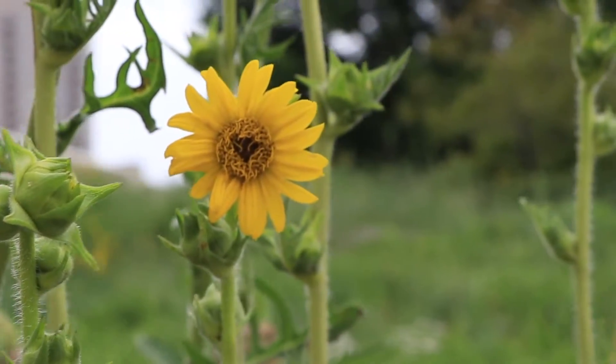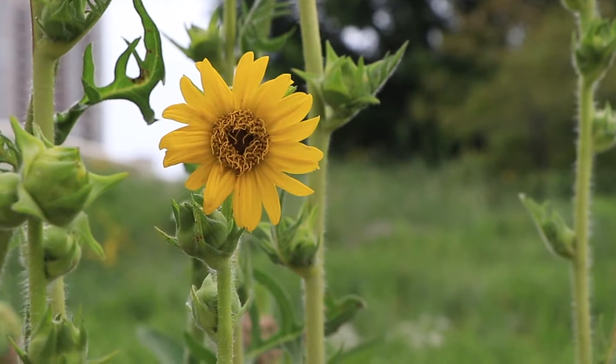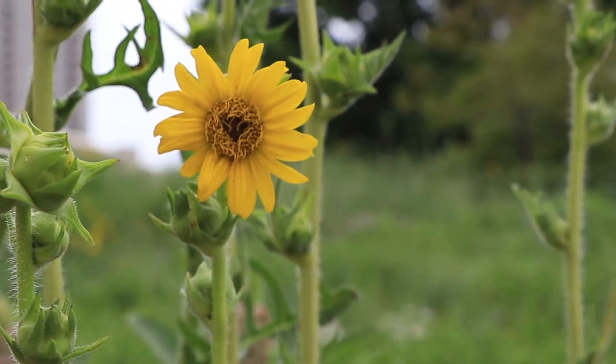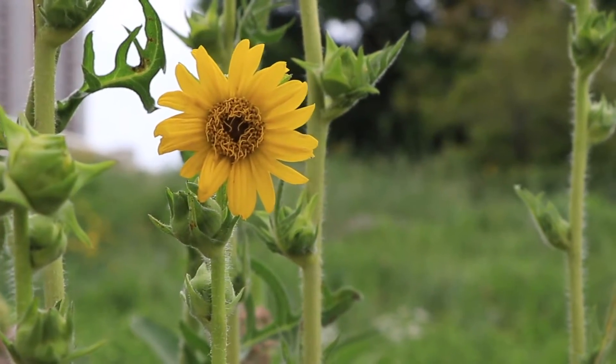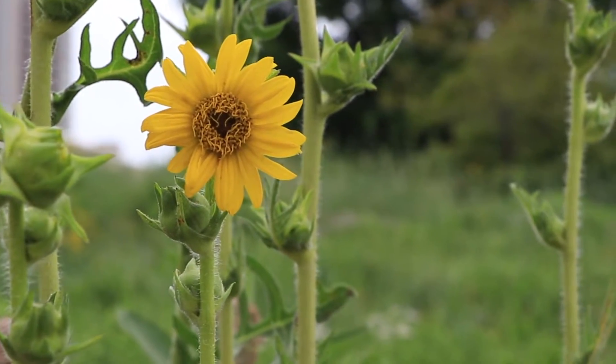Many flowers in a prairie have this basic shape — a daisy-like flower — and many of them are yellow, so they become a little hard to tell apart. But these are all very important flowers because they're prominent sources of nectar for various pollinators, including butterflies and bees.